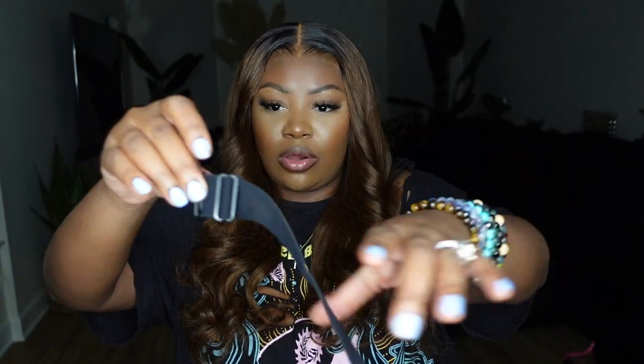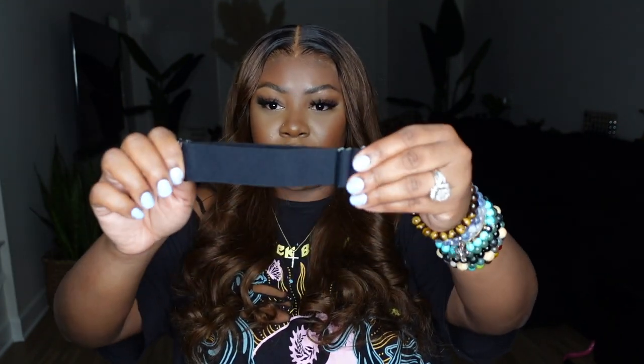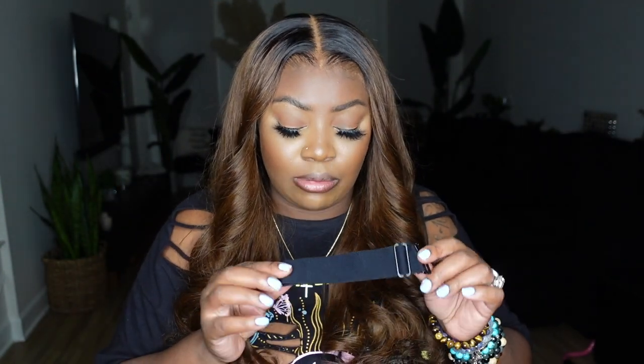This one is a 13x6 HD lace wig, 20 inches in length, 180% density — it feels like six inches of parting and it looks like a really good amount. Be sure to check the description box for all the dimensions and a direct link. You did see in the beginning that there was an adjustable elastic band inside — it's the kind where you can pull it to make it longer or pull it the opposite way to make it shorter, and even when shorter or longer it still has good stretch. I prefer not to have anything extra back there since I bond my wigs down and already have braids back there.